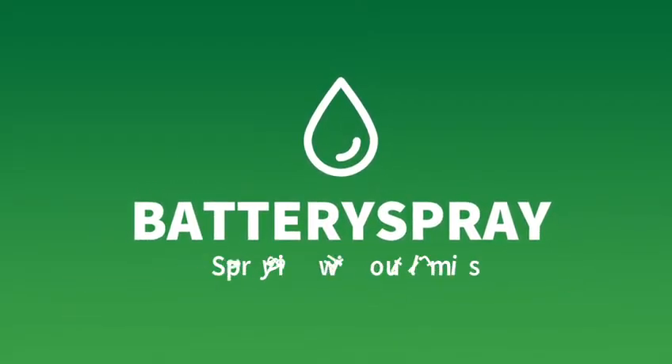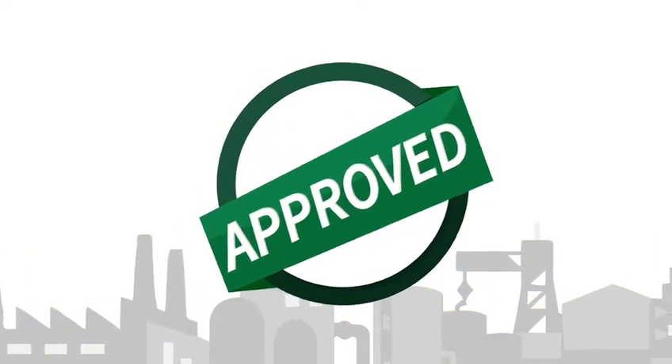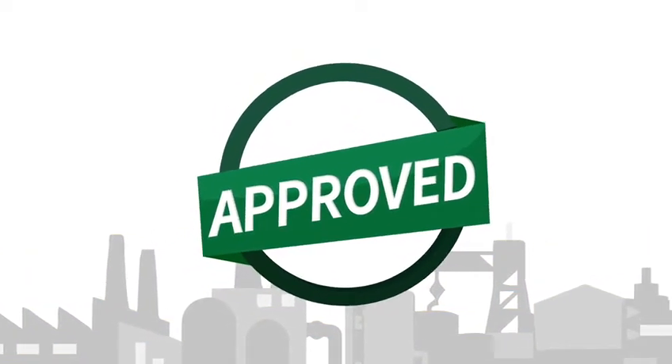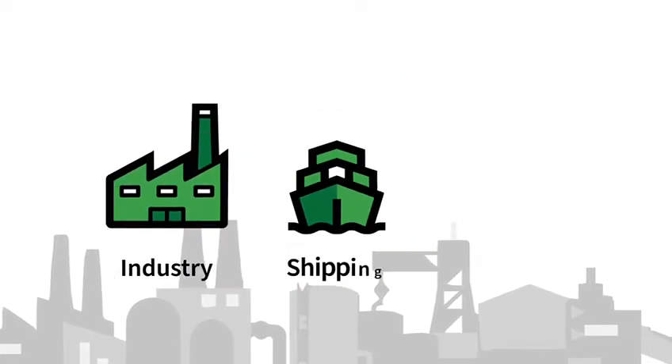Battery Spray develops equipment for the safe removal of hazardous materials such as asbestos and chrome-6. The Battery Spray method is a working method approved by the Dutch authorities for the safe and efficient removal of asbestos-containing materials in industry, shipping, and offshore.